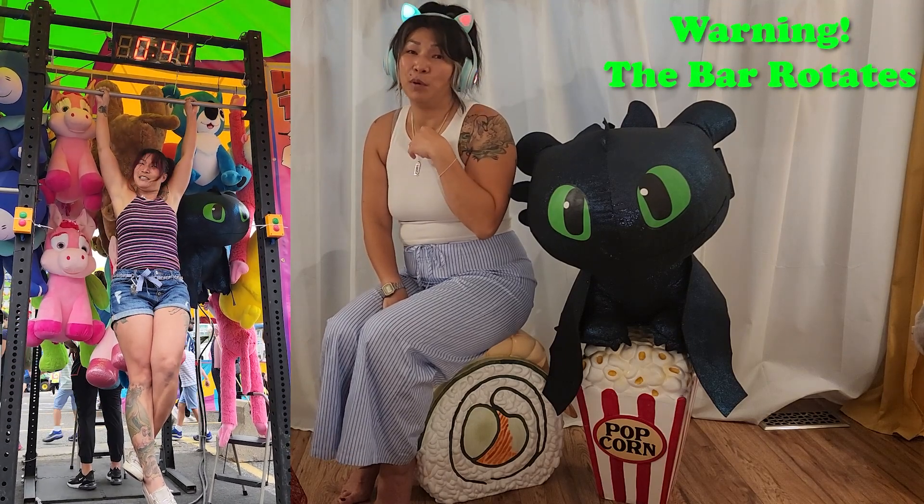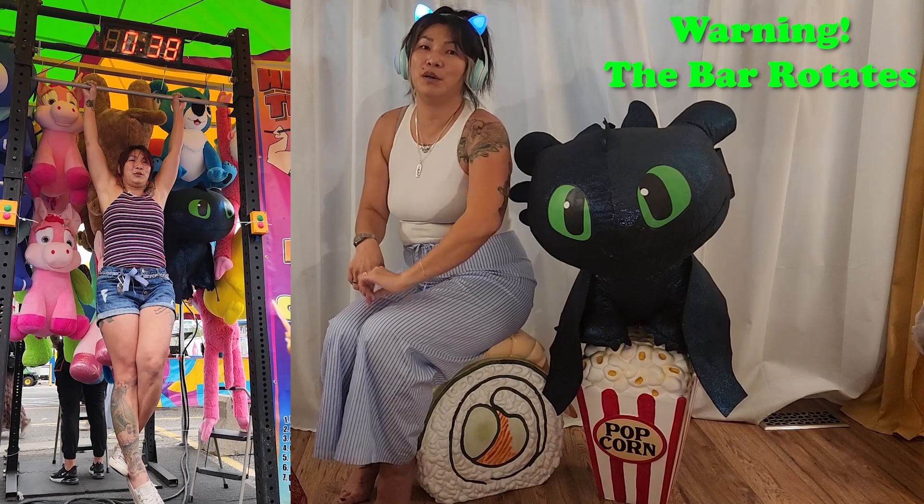First things first about this bar: it is on ball bearings. So it's not just a static chin-up bar — it does roll.